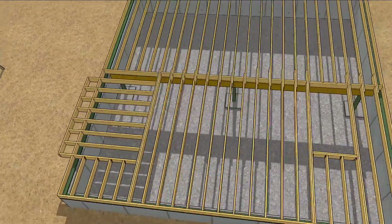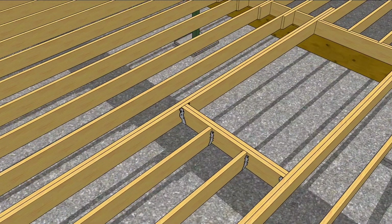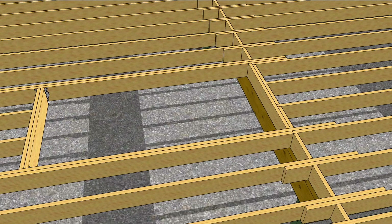We didn't go over this other hole in the floor. If the opening's more than four feet wide, you need to double up the header and hang it from the joists. The other end of this opening sits atop the central beam, so there's not much we need to do.